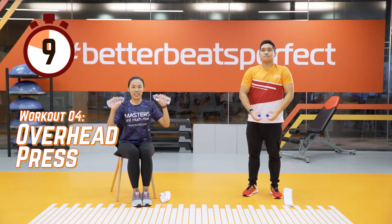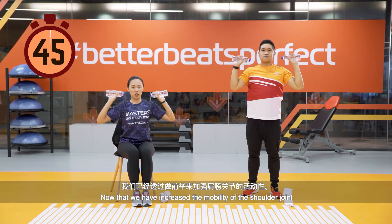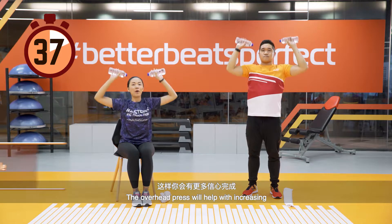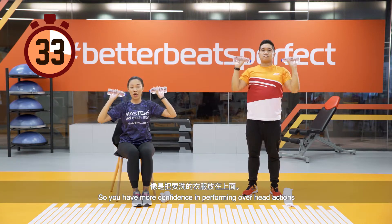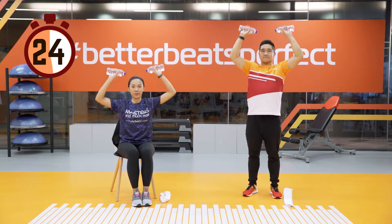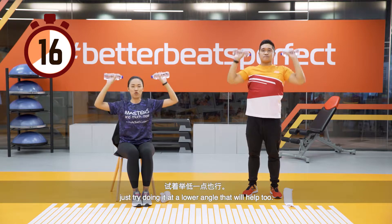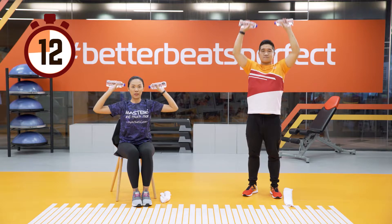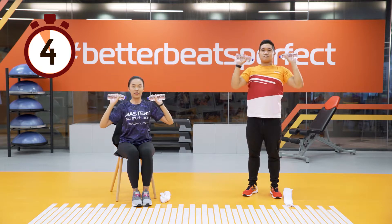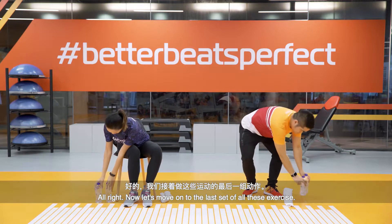Now let's move on to overhead press — push it upwards to the ceiling and downwards. Now that we have increased the mobility of the shoulder joint with the front raises, it is time to strengthen the muscles around the shoulders. The overhead press helps increase muscle strength around the shoulder so you have more confidence performing overhead actions, such as putting the laundry up. For those who can't go all the way up, try doing it at a lower angle.